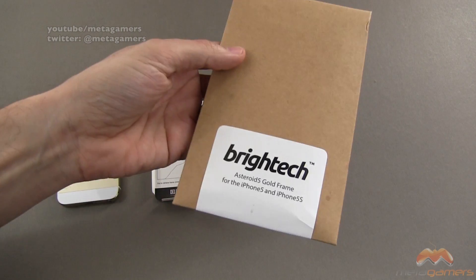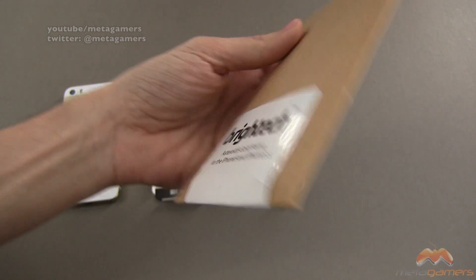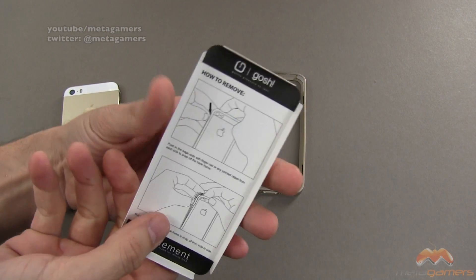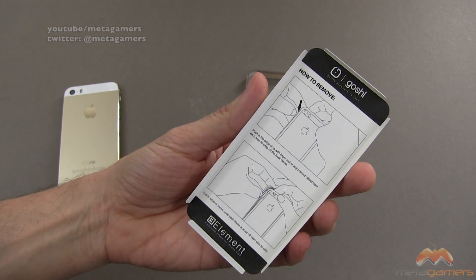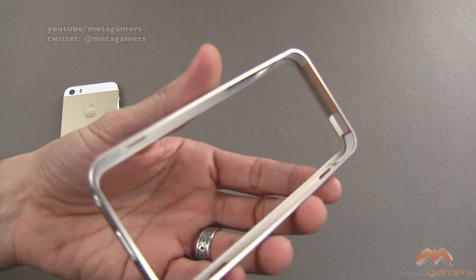It comes in kind of this brown packaging here. You can head on over to brighttechshop.com for more information, or just hit up the link I'm going to provide. Inside you simply get this — it talks about how to remove the bumper and how to put it on, and here it is right here.